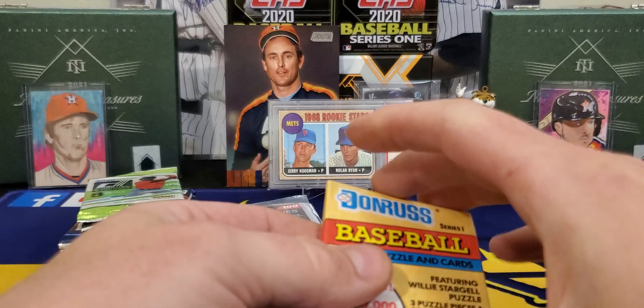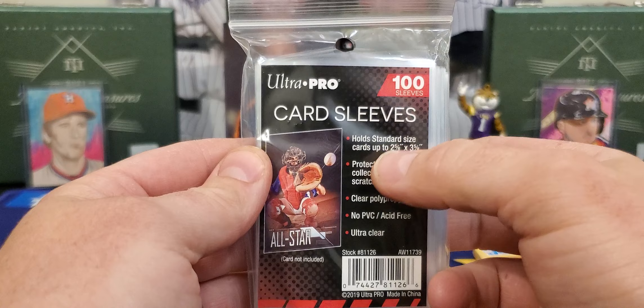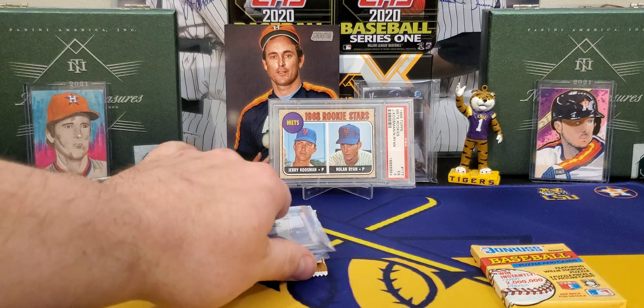1991 Series One Donruss — vintage is just not my thing. All right, here we go. Card sleeves, and that is the good kind — the 3.2 and 5 each wide. That's the ones you want. Very nice addition right here.